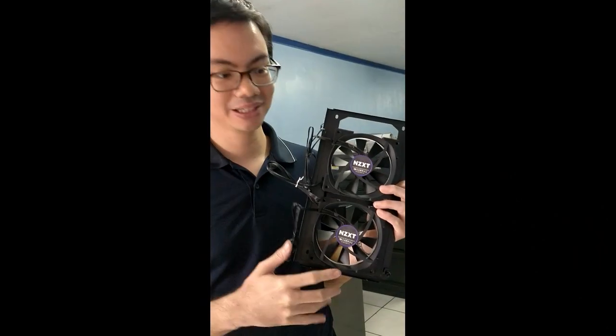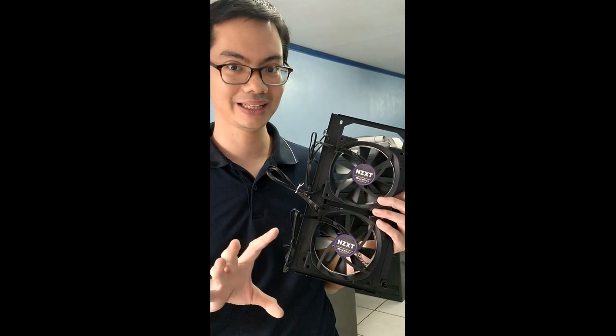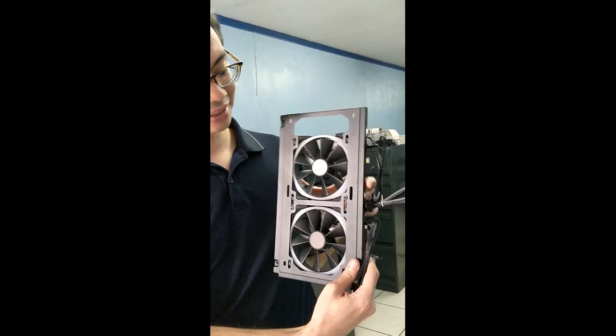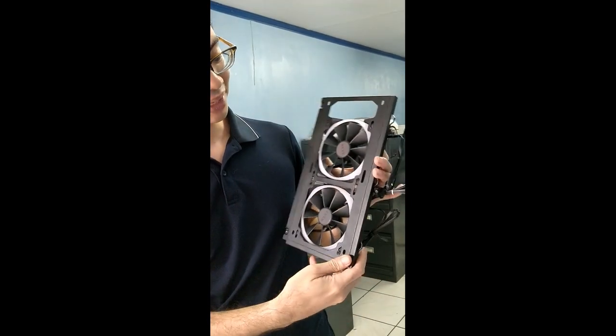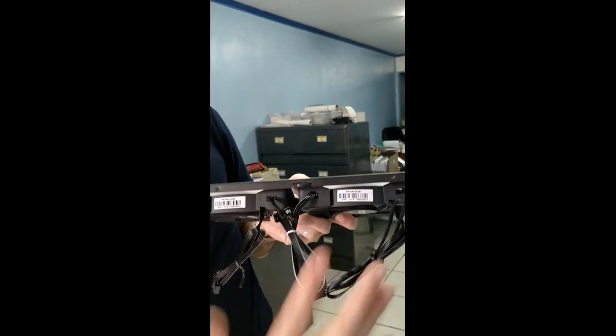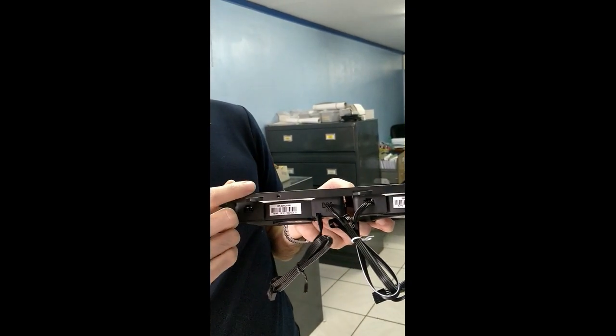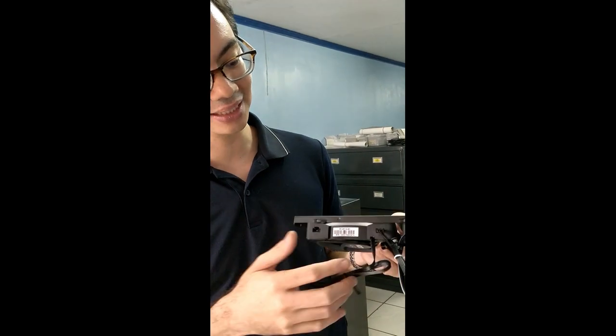This is our first time working with NZXT products. The nice thing is they come with an integrated lighting system — these AER RGB fans have lights coming from the front. If you get the 'i' version of their cases, it comes with a smart controller. You daisy chain up to five fans together, plug them into the smart controller in the case, and then use the NZXT CAM software to program the colors.